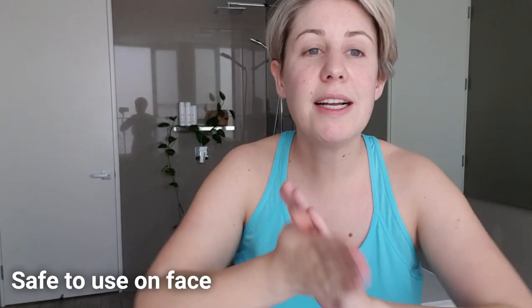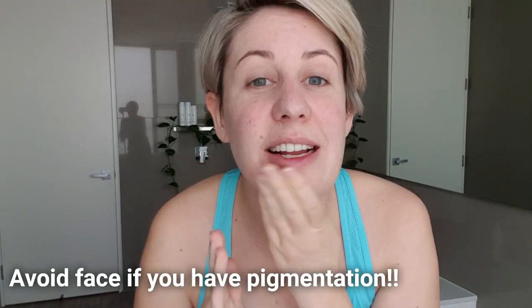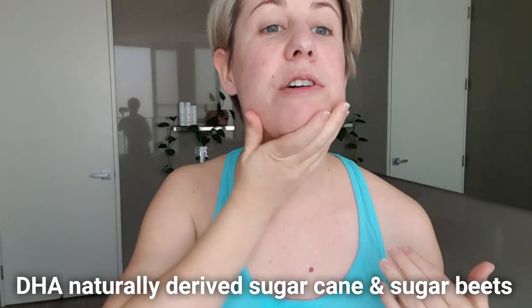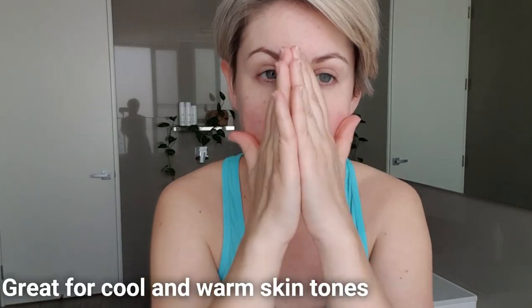I'm going to pop a little bit on my face as well — it's fine to put on your face, nice and gentle. The DHA in it is actually naturally derived from sugar cane and sugar beets, so it's beautifully made from sugar and gives you a beautiful natural caramel glow.